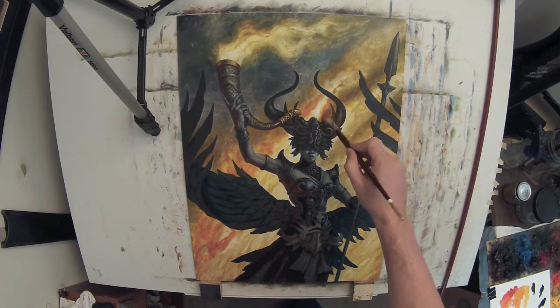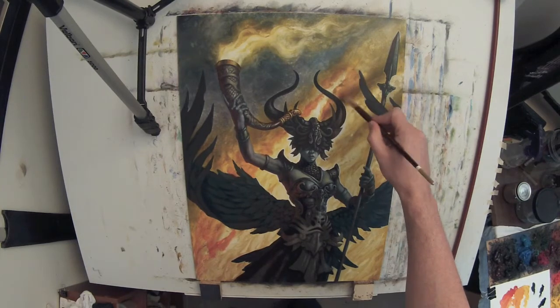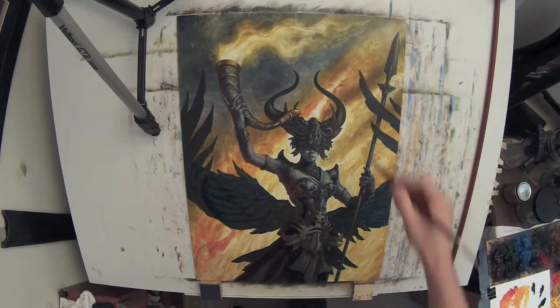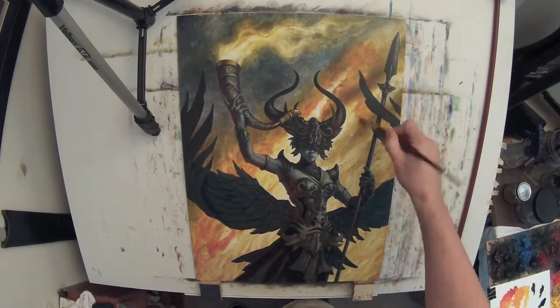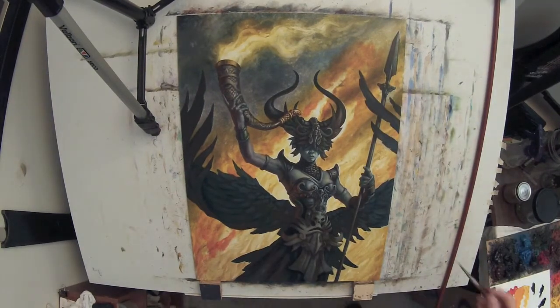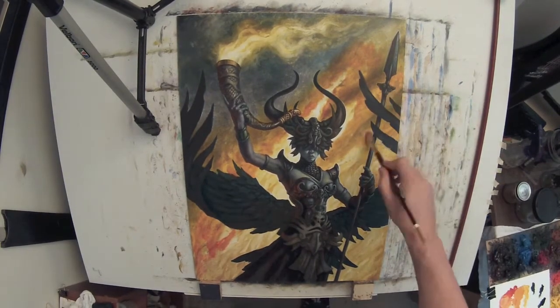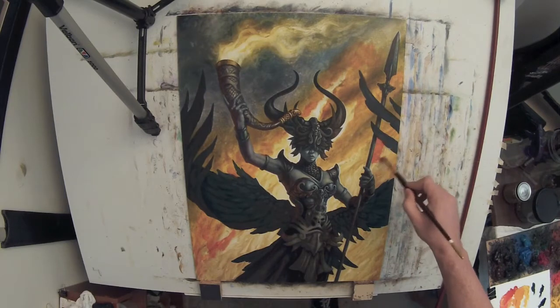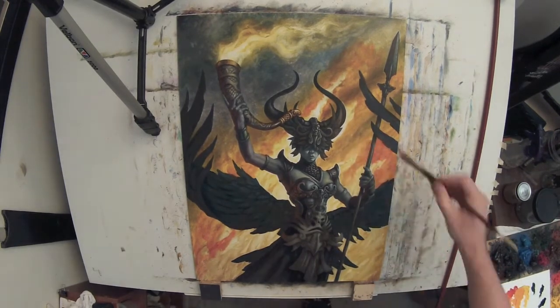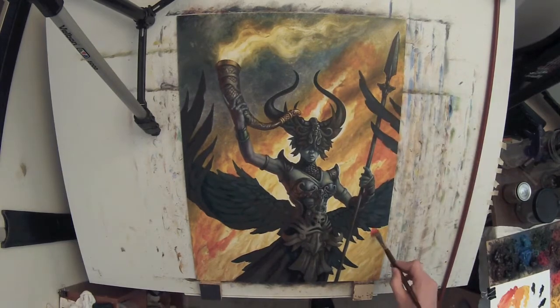Now I'm coming in and I'm glazing. What glazing means is you're loading the brush mostly with medium and then just with a little bit of pigment in order to tint what's underneath. This almost feels like working in a watercolor way, where you're adding lots of washes, and it's similar in nature — it just takes a lot longer to dry than with watercolor.